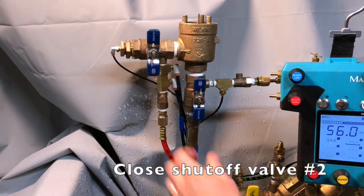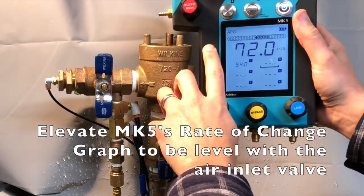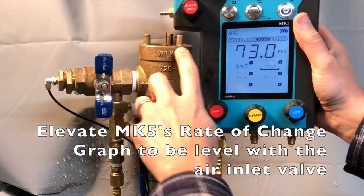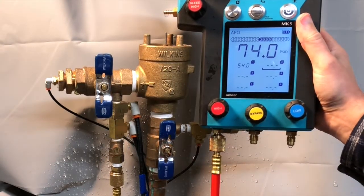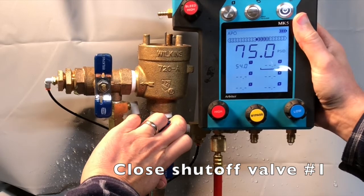Close shutoff valve number two. Using the rate of change graph as our reference, elevate the MK5 so that the rate of change graph is level with the air inlet valve. Then close shutoff valve number one.